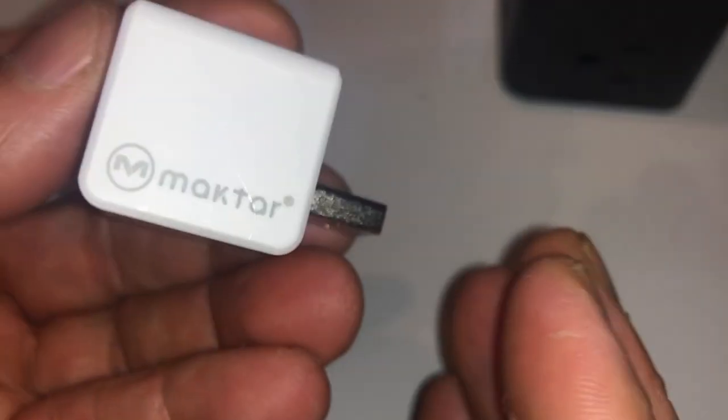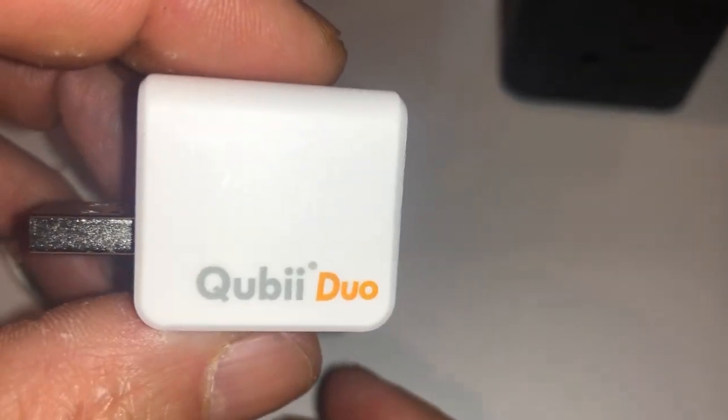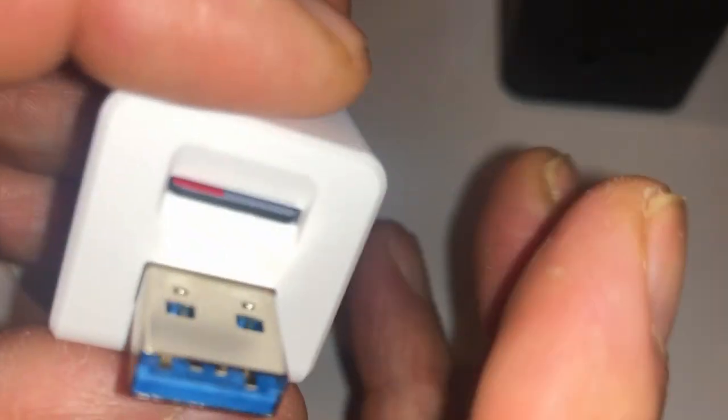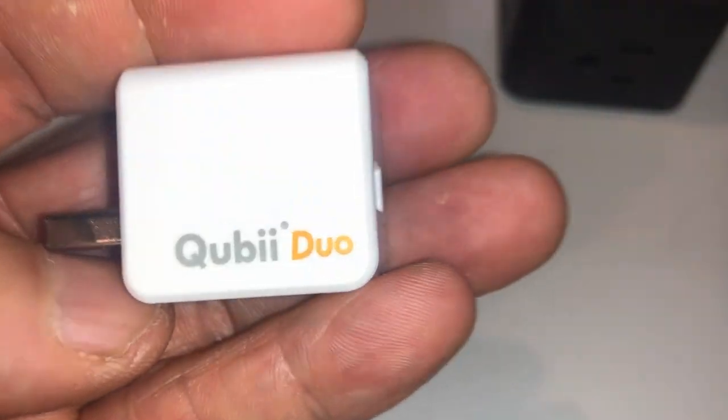You can upload them to Google, Amazon, whatever you have. What I do is actually put the photos I back up to this onto a NAS device where I have all my pictures stored. It's a great backup device and works very well.